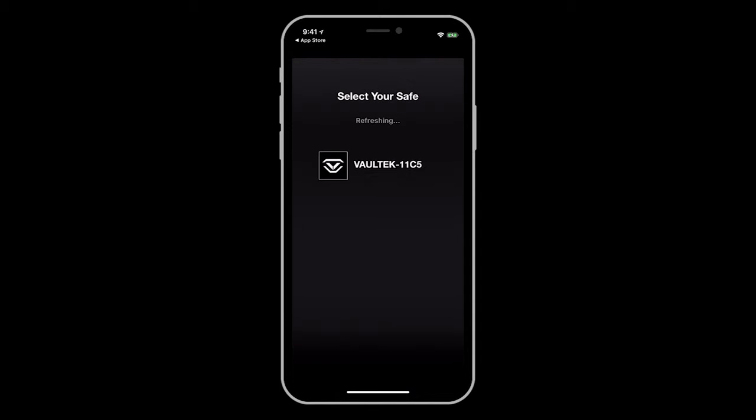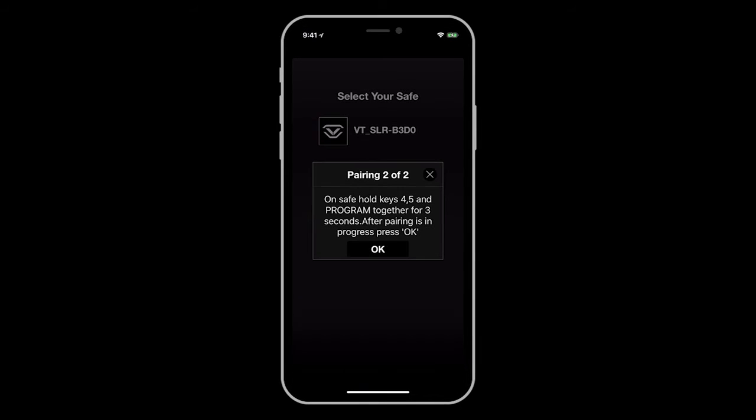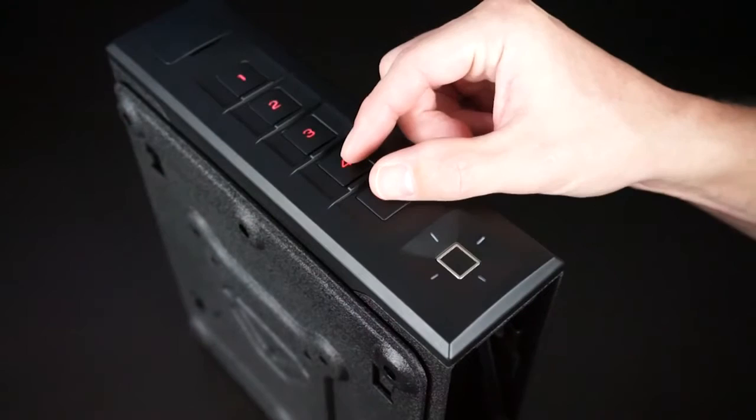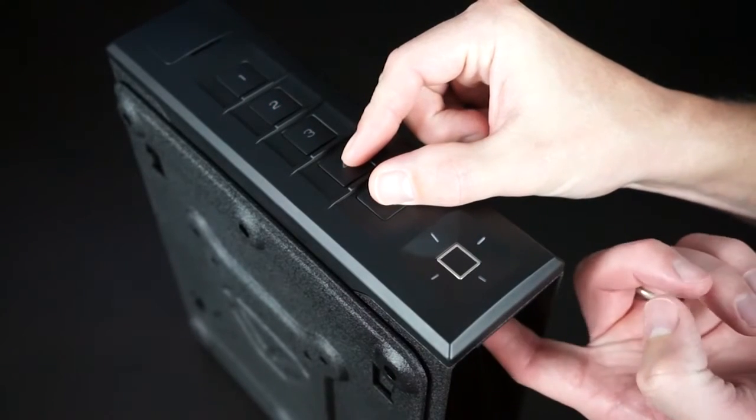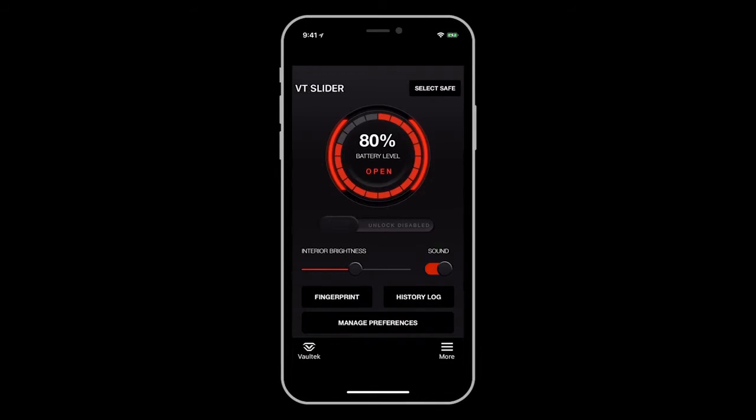After setting your pattern lock, you can now select your safe from the pairing list to connect. The first step is entering the safe's master code, which is the same code used to open the safe using the keypad. Next, you will sync your phone to the safe by pressing and holding keys four and five followed by the program button. Once the keypad is blinking red, you can press OK on the app screen to complete the sync. Once paired, you can adjust your safe preferences such as toggling the sound on and off and setting the interior light brightness. You even have a remote entry point with a simple swipe of your finger.